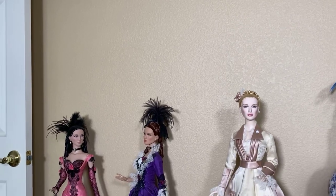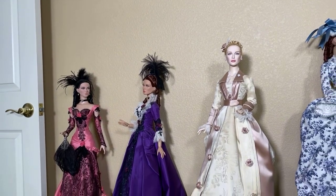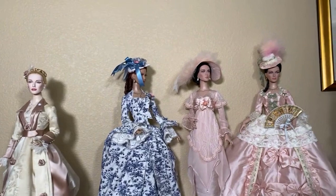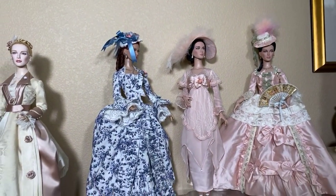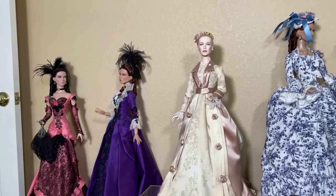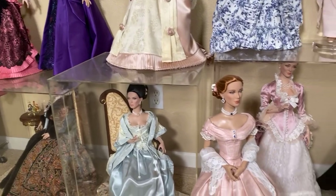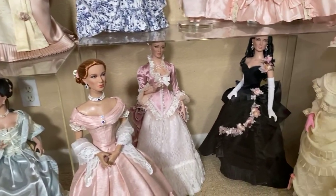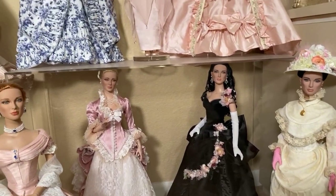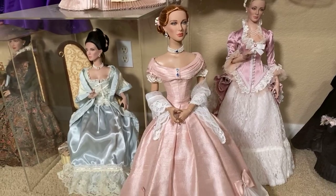Welcome back everybody. I am here with my new best bud in Tonner dolls. I am here with Ryan and we are going to give you a sneak peek at the wonderful American Models, which are these gorgeous 22-inch dolls by Robert Tonner. Ryan works with incredible people all over the globe that sew for him and realize his vision of what he wants in fashion.